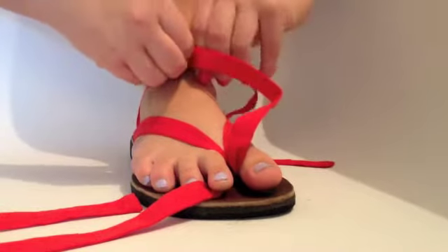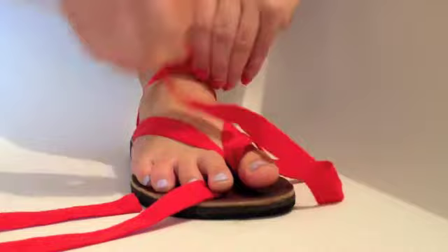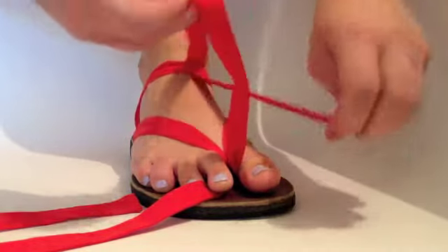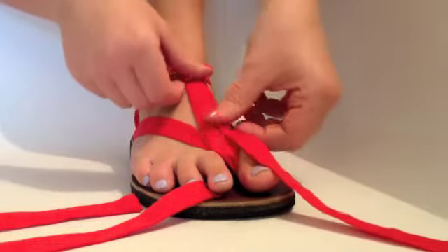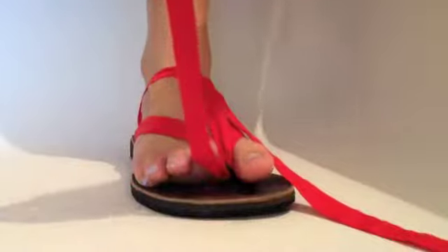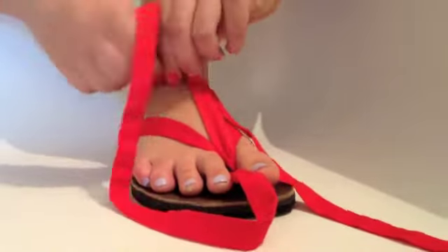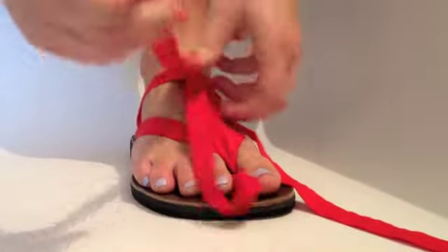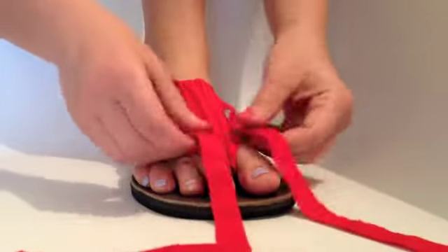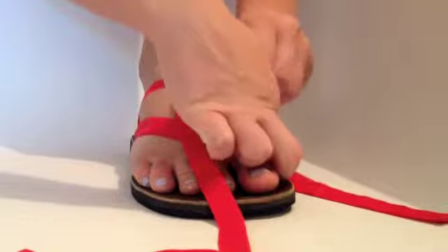Bring the straps up to the top of your foot and thread the end over the top strap. Pull tightly to secure. Then thread the end over the bottom strap and pull tightly.